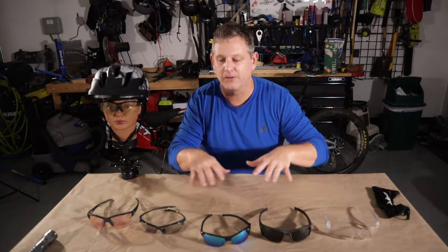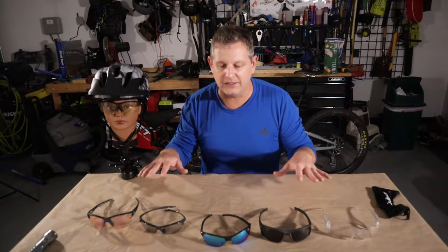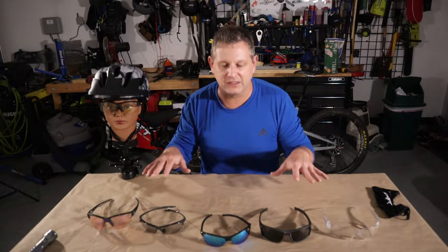Welcome back. Today we're going to talk about eye protection for mountain biking. I wanted to make this video because I had a few requests asking what kind of eye protection I'm wearing, so I thought I'd share the journey I've gone through with different glasses on my way to finding the perfect set of eye protection and shades for me.